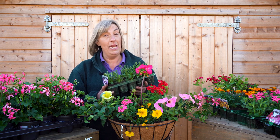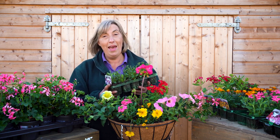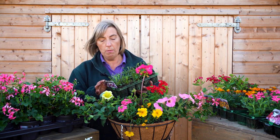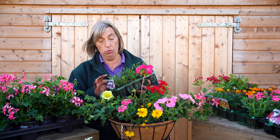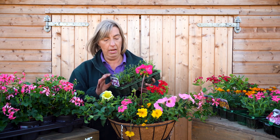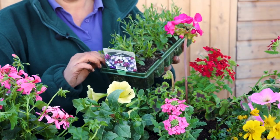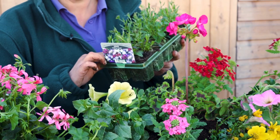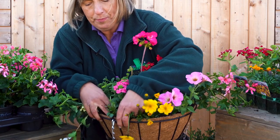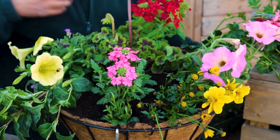Lots of people ask me about lobelia — I love lobelia, it's absolutely beautiful. But beware, it is the first of the bedding plants to finish and go over, and it is also the most unforgiving if you forget to water. So I use it sparingly in baskets — if you really like it, I would use only three lots of lobelia in one basket at most. Put it close to the edge so it can trail over, but sometimes to give a haze effect you can put it in the middle too.